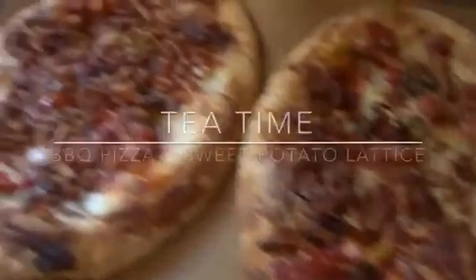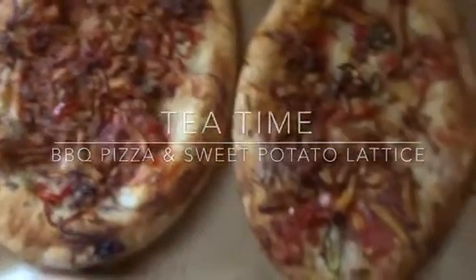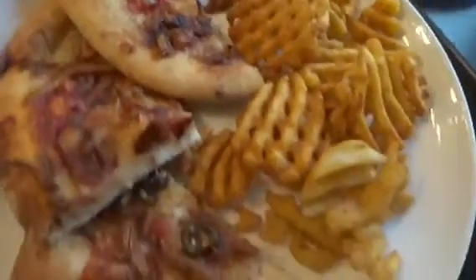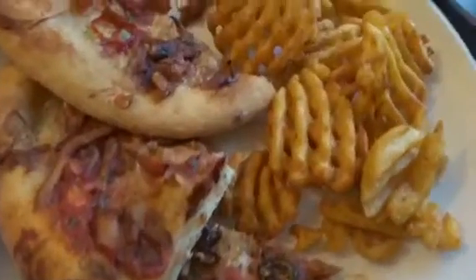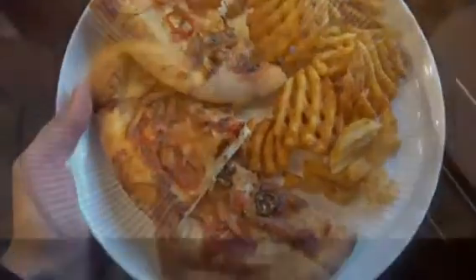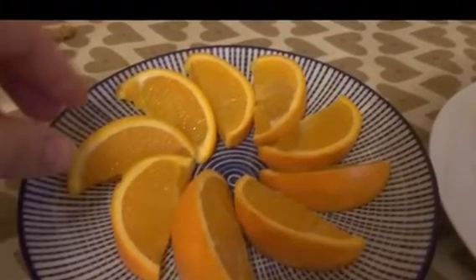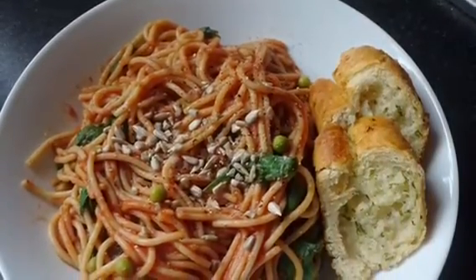We ended up with another lazy tea because we were busy packing as we were going away this week. We had the new Wicked vegan pizzas from Tesco in the barbecue flavor, and some sweet potato lattice chips. Not brilliantly healthy, but that was what I ate in a day! If you enjoyed watching this video please subscribe and like it, and I'll be sure to make more of them - thank you so much for watching, see you in my next one!